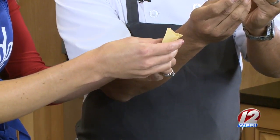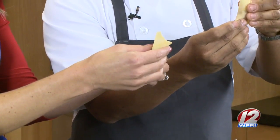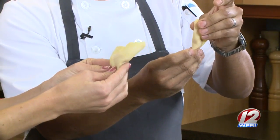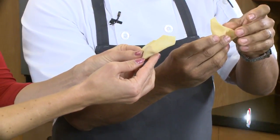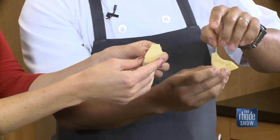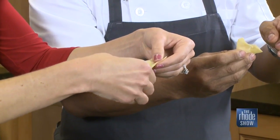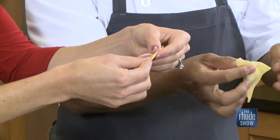Now from here, pinch out the air - that will give you a nice shape. Work your way up to the top, then pinch the air out of the other side. And that's it.